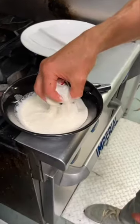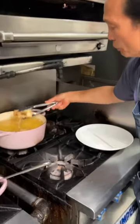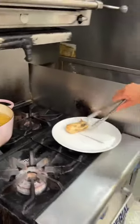Tempura batter. I'm putting the batter on when the seaweed goes in. So because the king crab is already cooked, you see? This is done.